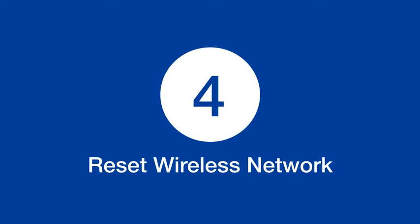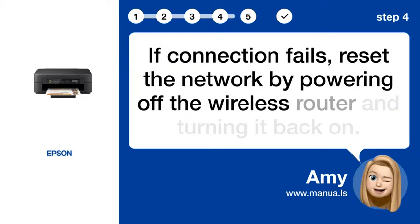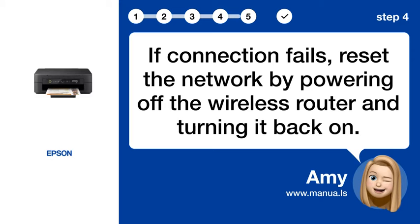Step 4: Reset wireless network. If the connection fails, reset the network by powering off the wireless router and turning it back on.